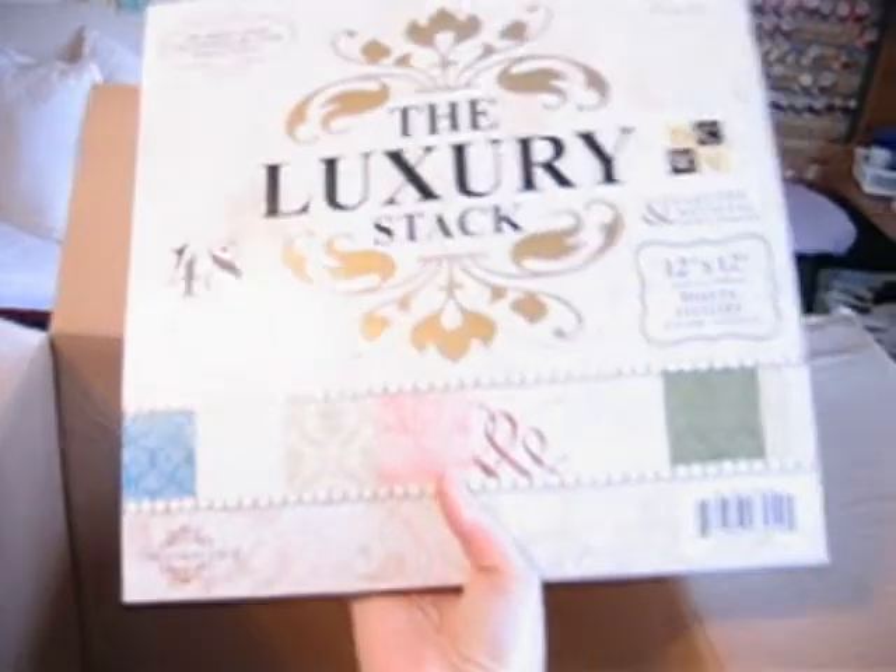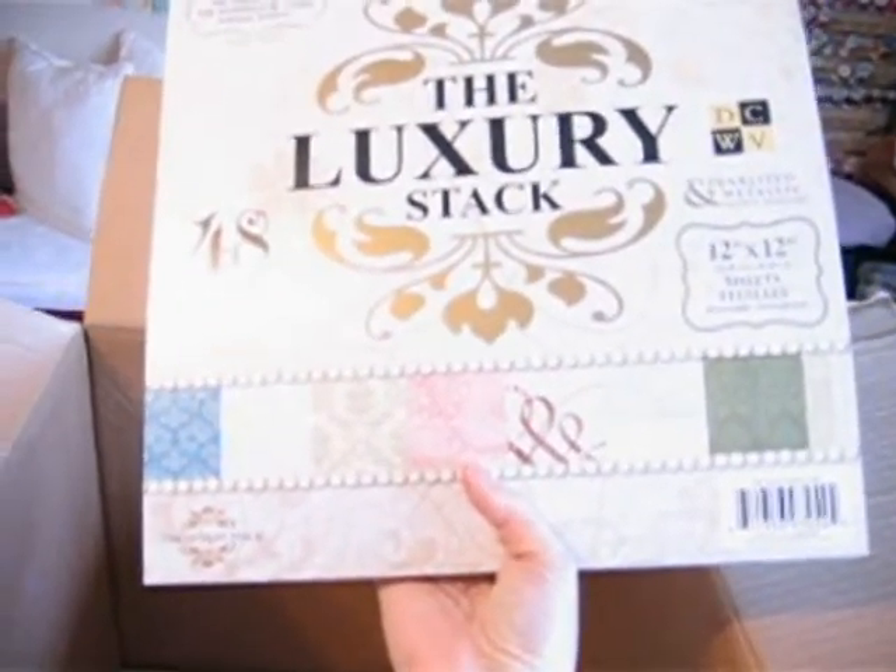And then this is the luxury stack from DCWV. I have this deck too — it's really pretty. I think it's been out a couple of years, but all the papers are pearlized and really beautiful. Lots of mauve and cream and pink, taupe, lots of flourishes — really pretty, pretty papers.